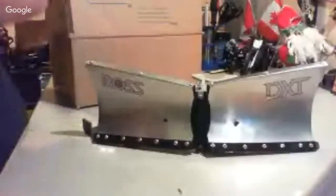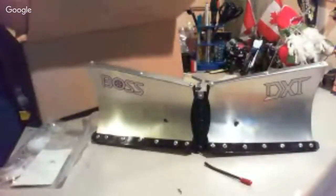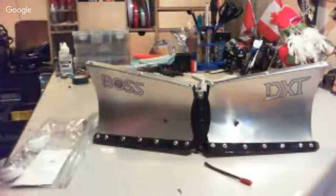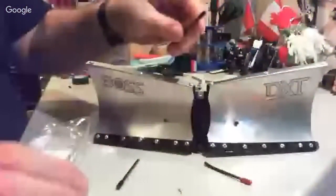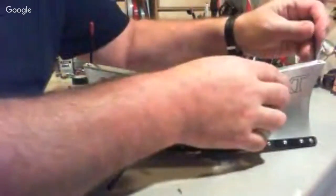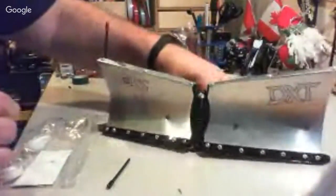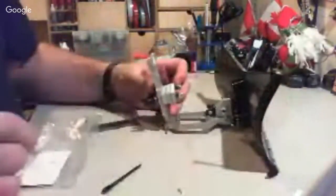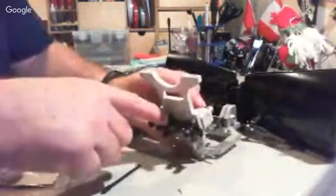So this is a boss stainless steel — a couple of things came with it. Let me get the rest of the stuff out. So it actually came with these guys — I was wondering what they were for until I realized there were holes here. They're actually for the plow.